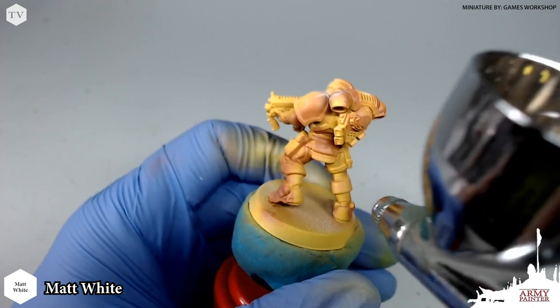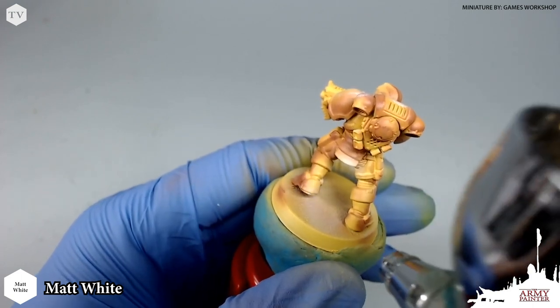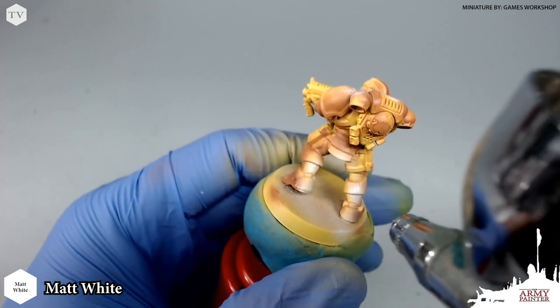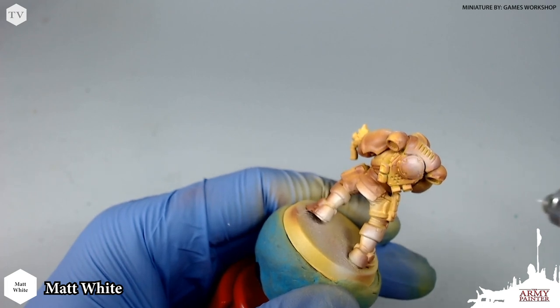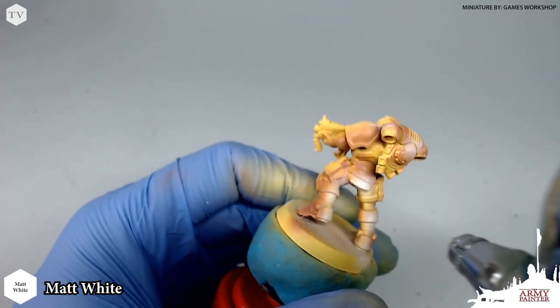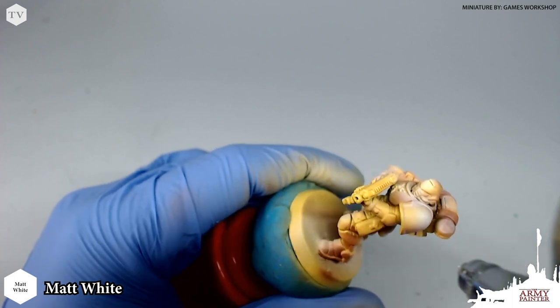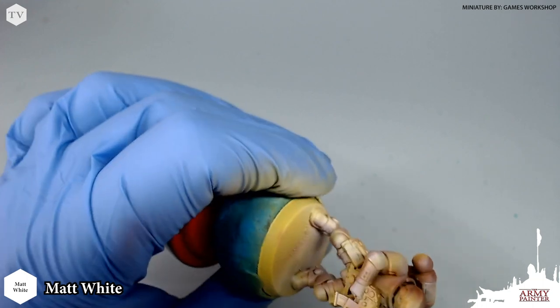We're just applying this matte white to the highlight areas. This is going to be useful when we get into the brush highlights later because it allows you to figure out the model in these early stages — where you want to apply focus points and highlights. Very simply, you're just going to pick the uppermost areas and pull a nice radius highlight, like right here on the shoulder pad, and on the backpack as well.